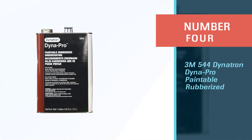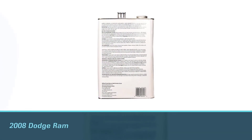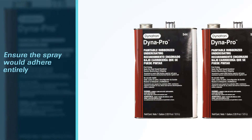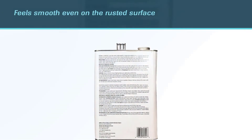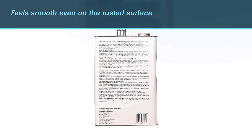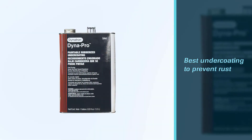Number four: 3M 544 Dynatron Dyna-Pro Paintable Rubberized Undercoating. We used this undercoating on a 2008 Dodge Ram, believing it to last through winter. We greased the areas to ensure the spray would adhere entirely. The coat feels smooth even on rusted surfaces, so if you spot any oil saturation on the old undercoat, clean them up for the greatest adhesion.